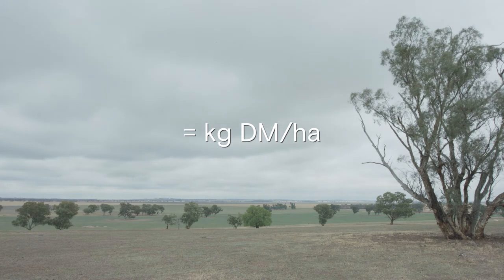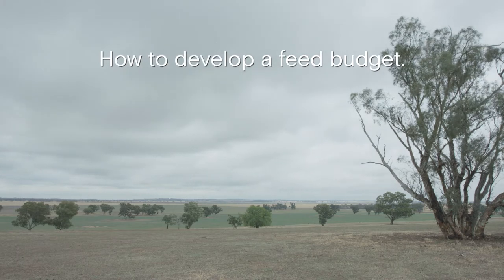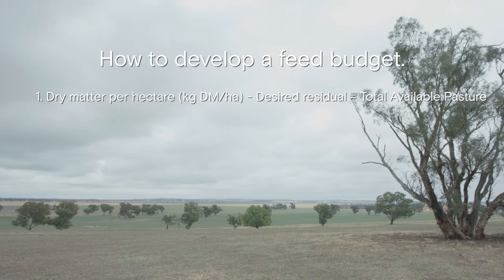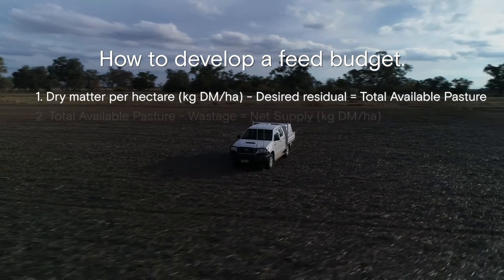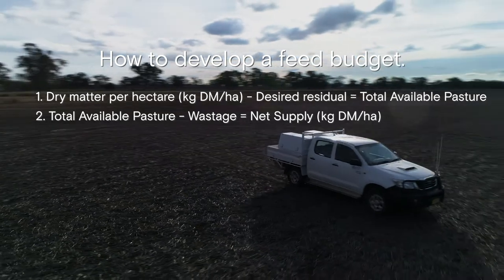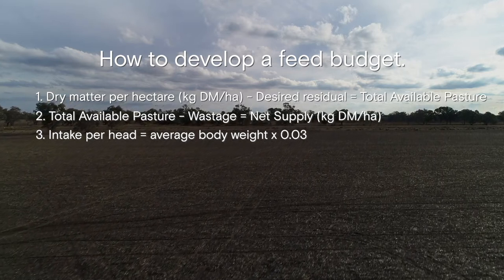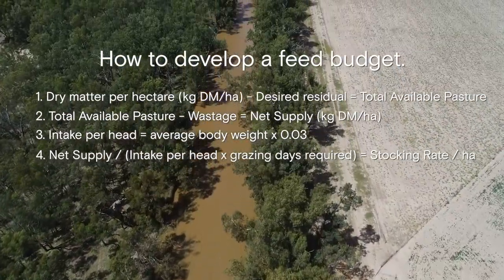Once we know how much dry matter we have per hectare we can then do a feed budget. We develop a feed budget by working out our net supply and by knowing our livestock's demand. We take our dry matter per hectare, minus the desired residual — that's how much feed we want to leave in the paddock when we pull the stock out. This gives us our available pasture. We work out our pasture growth rate in kilograms per day and add that to our available pasture. We take our total available pasture minus the wastage — what we think stock will trample — and that gives us our net supply. Our net supply divided by the intake, the number of head, and what they're going to eat, times by the grazing days equals our stocking rate per hectare.